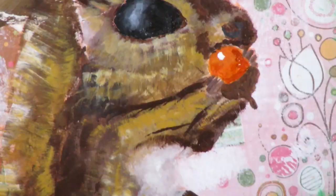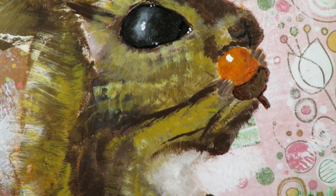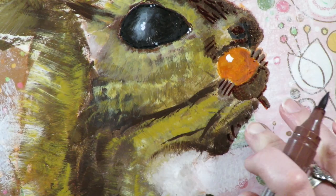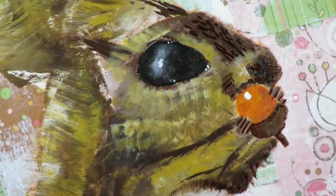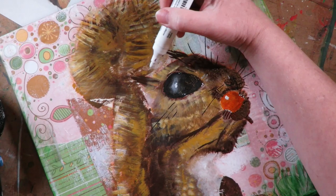I'm drying that with my hair dryer and then going into this project with my paint pens. These are made by Faber-Castell and they come in a huge assortment of colors. I've been slowly collecting them over the years from my local Jerry's Artarama — I buy them individually — so I have pretty much all the colors in the rainbow and then some. I kind of got really swept up into doodling towards the end of this project and just had a really good time with it.